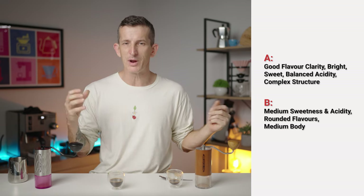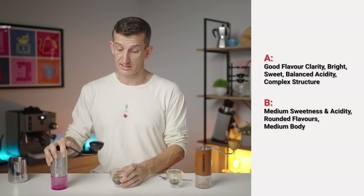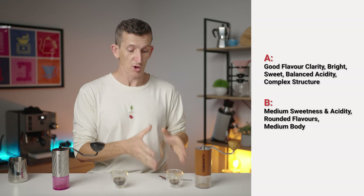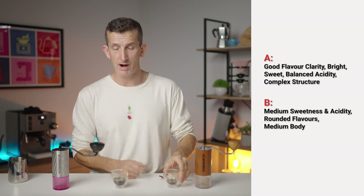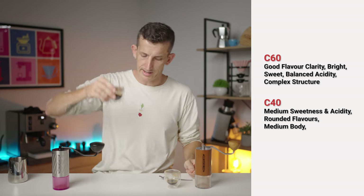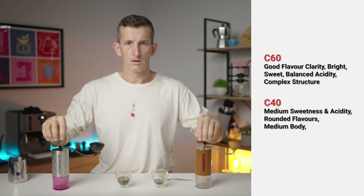And then this one is definitely the C60 — I feel so confident this is the C40, and if it is, this will be a red cup. Yes, which it is — which makes this the white cup.